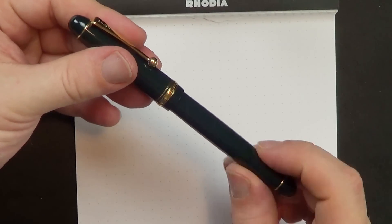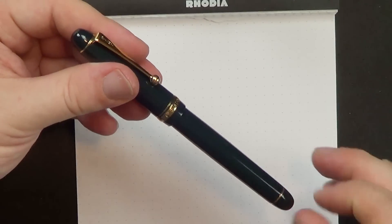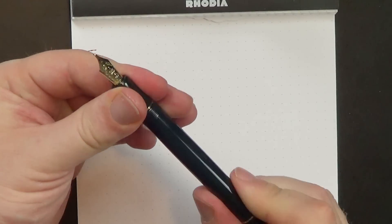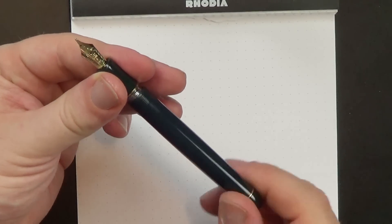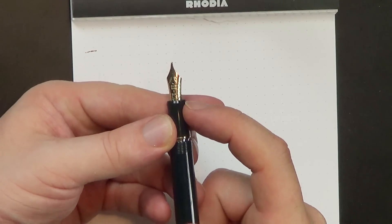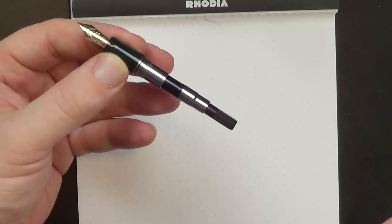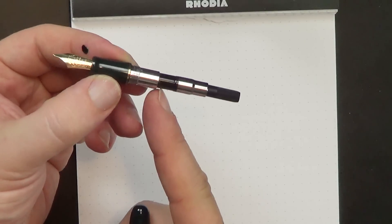Pulling the pen apart, the threads on the cap and the barrel — between the cap and the barrel — are very smooth and very finely machined, which is what I have found on all of Pilot's pens. They're very solidly made pens. Pull the pen apart and the section here is kind of concave and then flares out with a little bevel on the edge. Another washer here. Unscrew the barrel and you've got a metal flange that holds the converter.